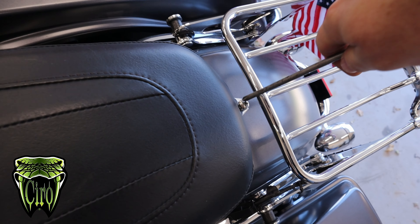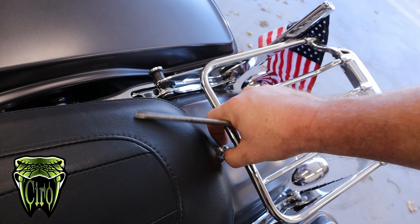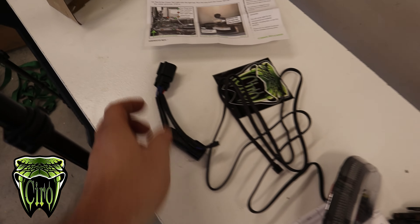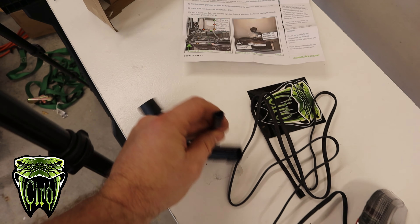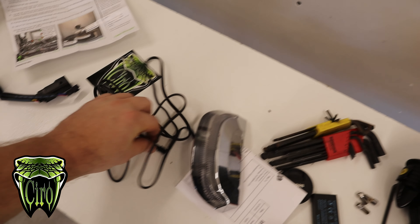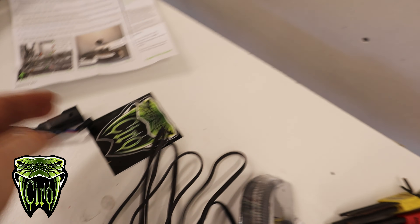But like everything else on a motorcycle, we're going to start by taking off the seat. So how this is going to work is this is going to plug into our factory harness and wire off to this little plug, which our tail light is going to click into. No wiring on this one — it's just plug and play.